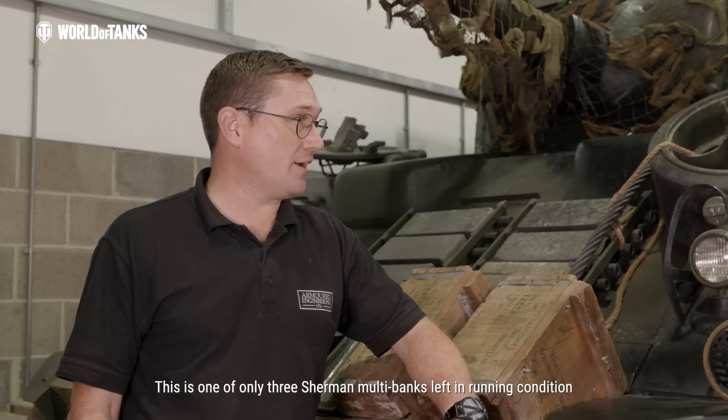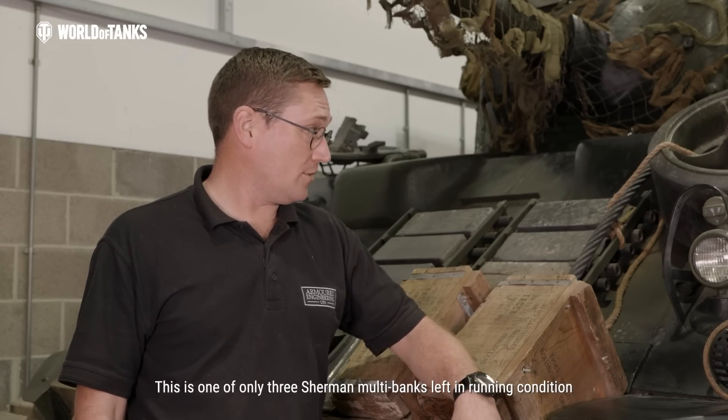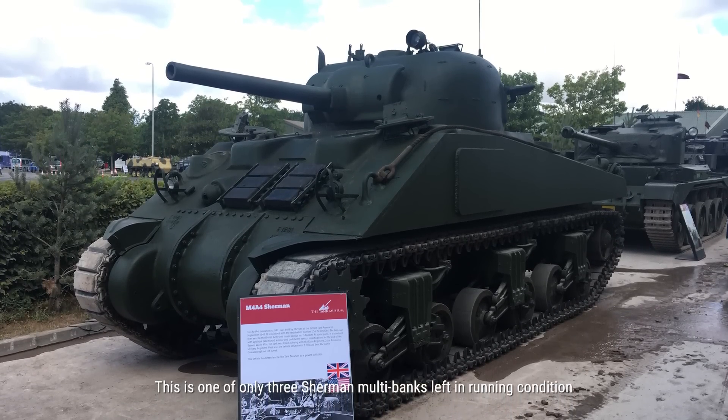This one is the only one left in the UK that was used by the British, because there are only two others left that are in running condition. Unfortunately, one's in America now and the other one is in Belgium. So yeah, last one left.